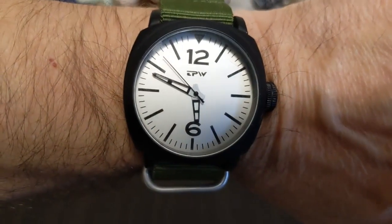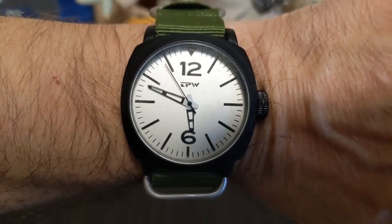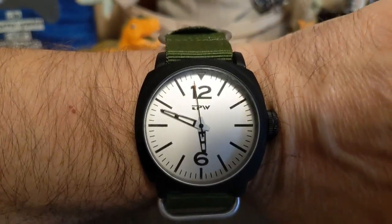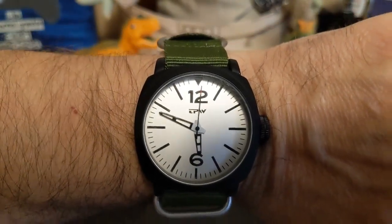Anything bigger than eight and a half inches and you'll need a new strap. This is a 24mm lug width, so you'll probably have to buy one because you likely don't own one.